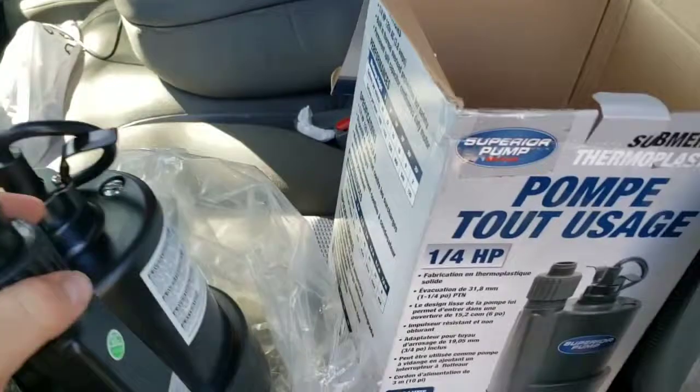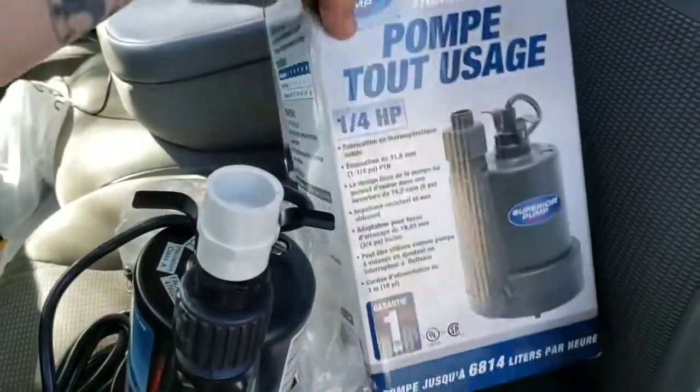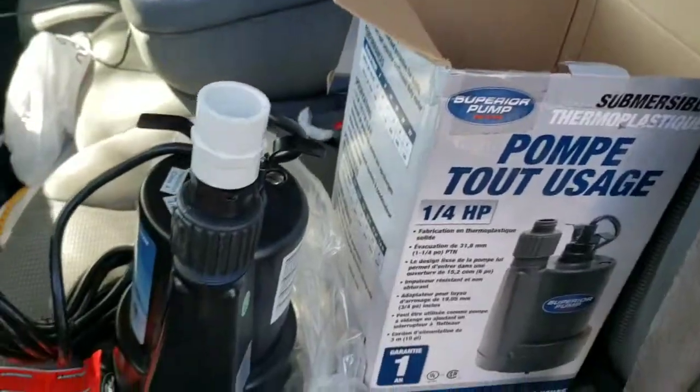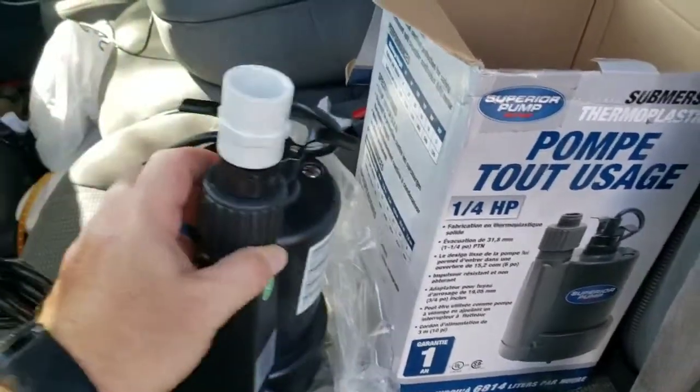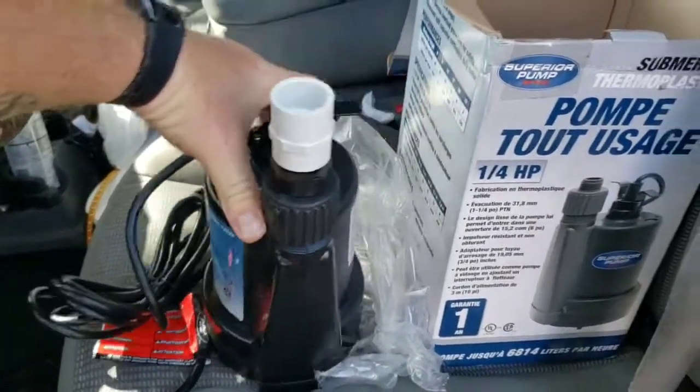Hawkins here with a chicken hop farm set, and today we're upgrading the pump in the aquaponic system. I've already lost my paper, so I'll tell you the best I can remember.